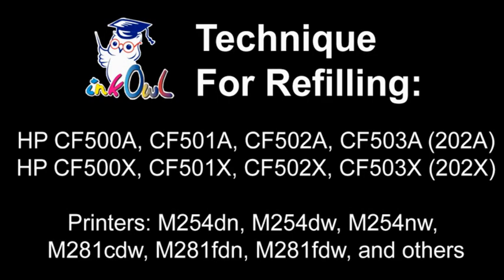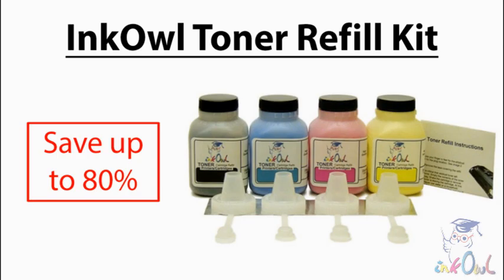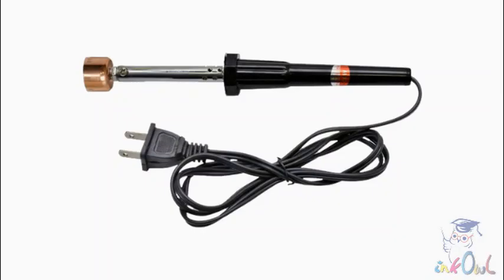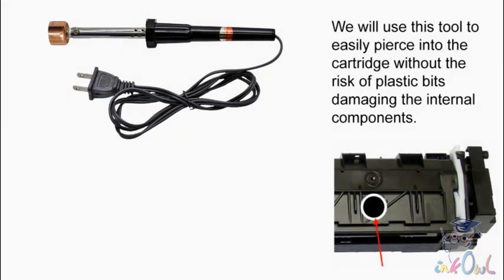This is how to refill HP 202A and 202X toner cartridges using an InkOwl toner refill kit to save up to 80% on your printing costs. This is a toner hole making tool. We will use this tool to easily pierce into the cartridge without the risk of plastic bits damaging the internal components.